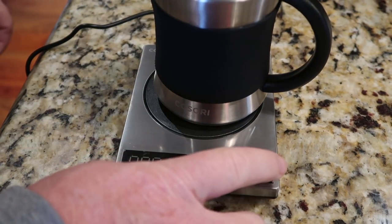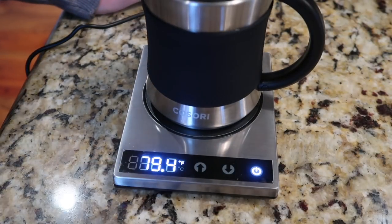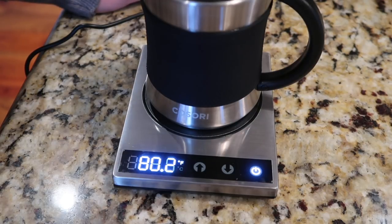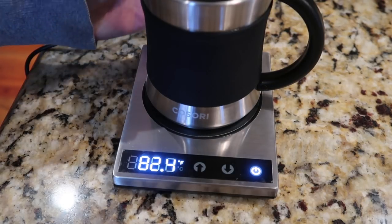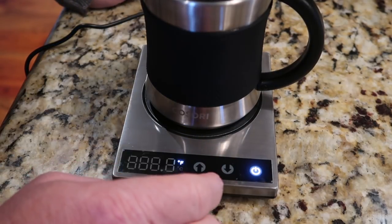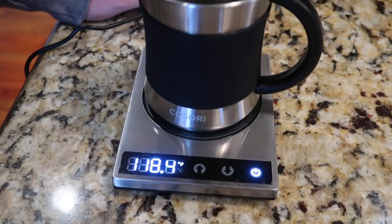Place it on the warmer, hit the power button — it flashes and shows it's currently at 79.4 degrees. That's the warmer temperature, and it's actually increasing — going up pretty fast. You set the target temperature with the up and down arrows. It's currently set to 230.